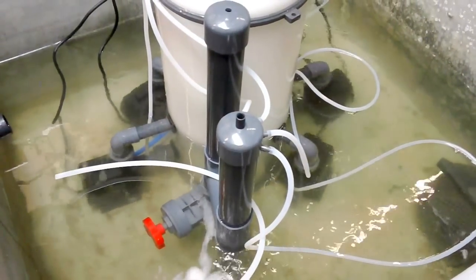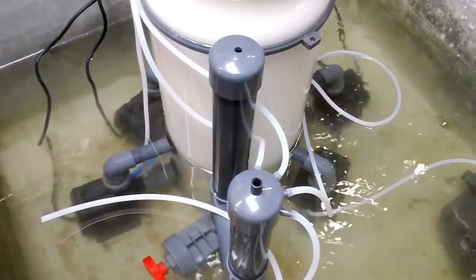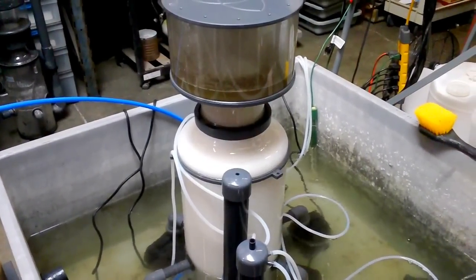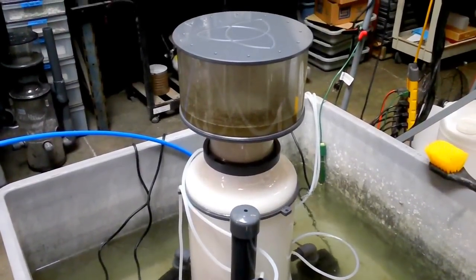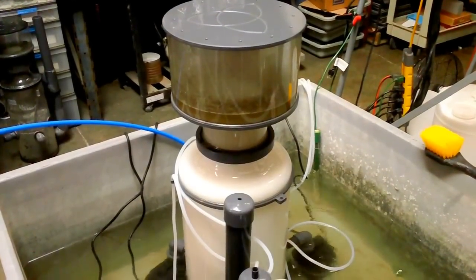It's got four Eco Plus 1584 pumps. Each pump is pulling about 18 to 20 liters a minute, so at four pumps at 20 liters that's 80 liters per minute, times 60 minutes, that's 4800 liters an hour.